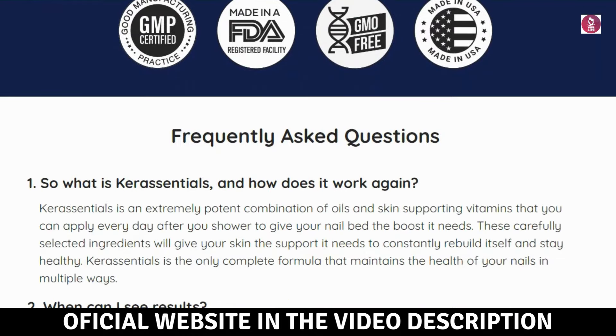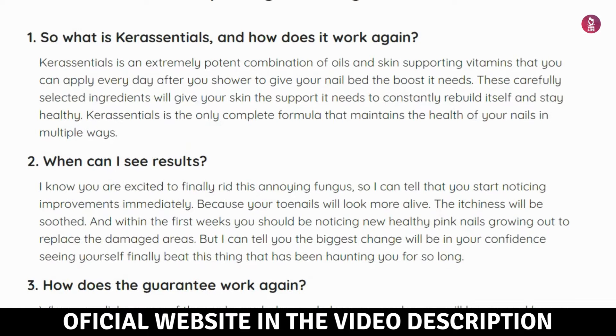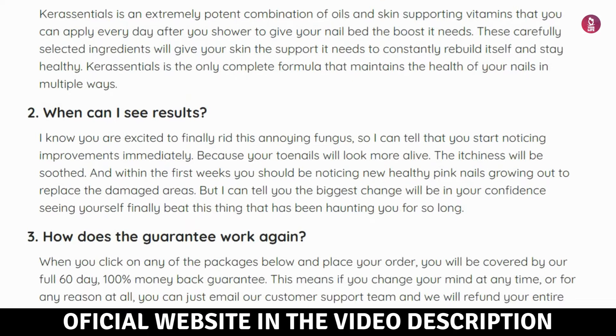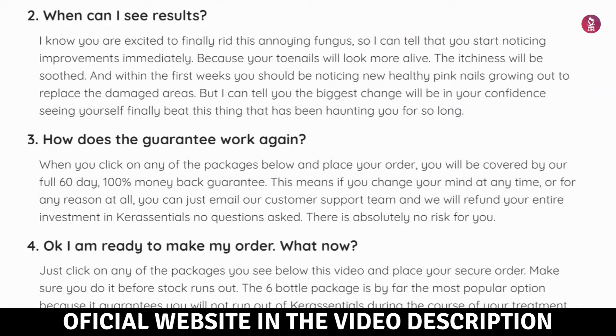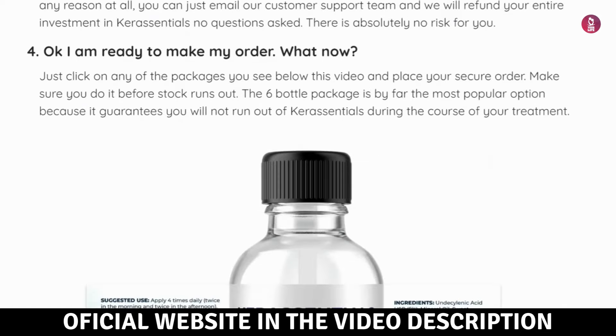Users have reported positive experiences, noticing significant improvements in the appearance and condition of their nails. Core Essentials' positive reputation is fueled by reduced fungal growth and enhanced overall nail health.